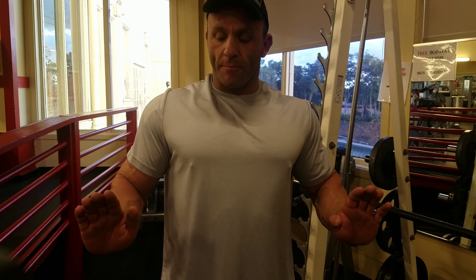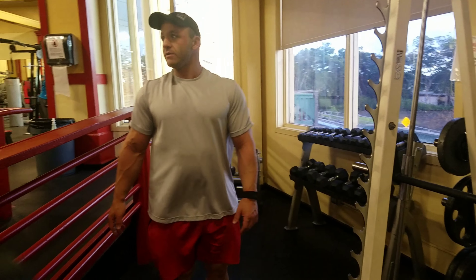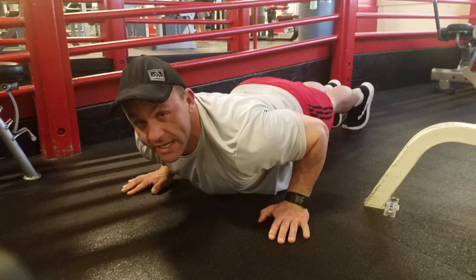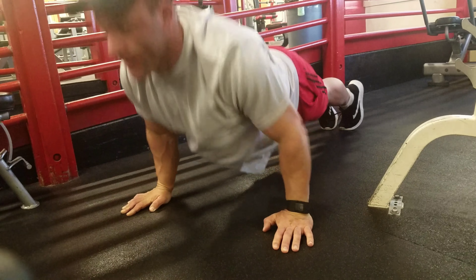And then you get your position with your hands and everything to where you use as many muscles as possible. So I'll demonstrate. Come out here. Come down, just like this. So I'm hardly any effort at all. I'm right above the ground. So I want to hit the ground. From here up, just like that.